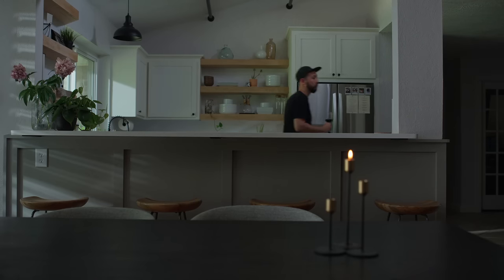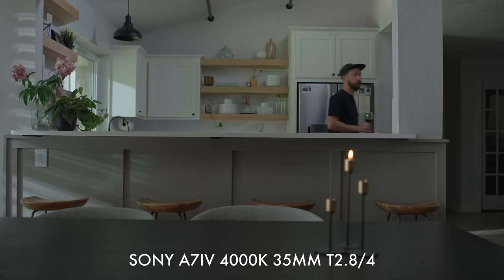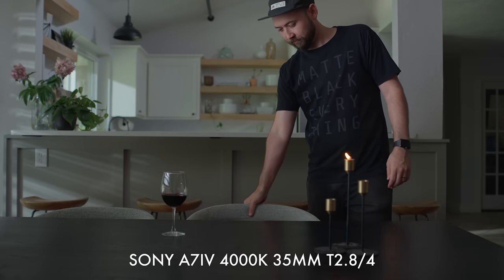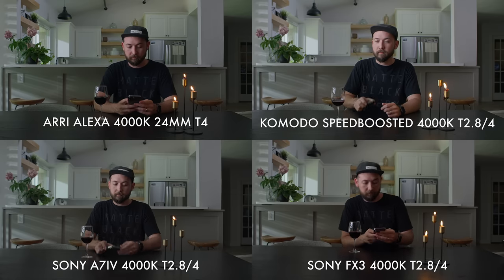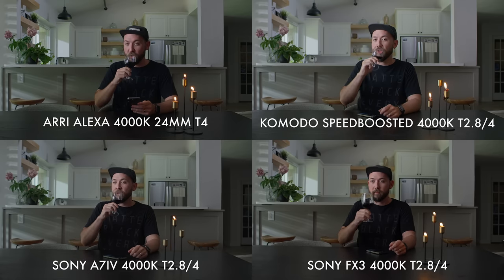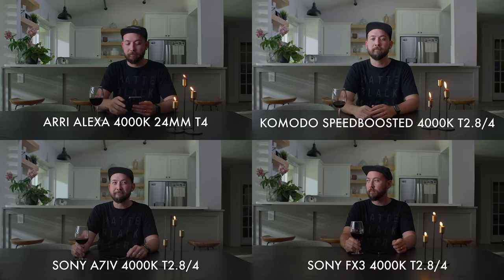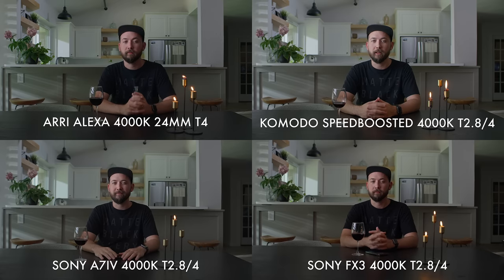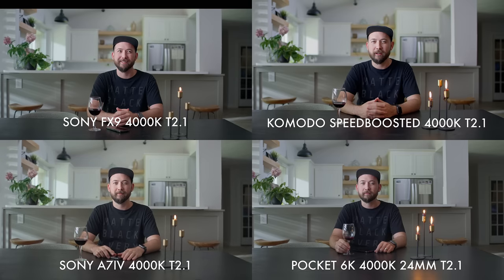We set this up to expose for middle gray on all the cameras, which put us around between a 2.8 and 4 split on our aperture. That let some of those highlights in the background stay brighter and the shadows in that lower right corner get darker, so we could see the full dynamic range of all the cameras. We didn't nail this perfectly every time — on the Pocket footage I think we just forgot to pull focus, because it was already so deep and hard to see shooting at that high of an f-stop on a Super 35 camera. On a lot of the tests we also opened the lens up at the end just to see how shallow depth of field looked on each camera.